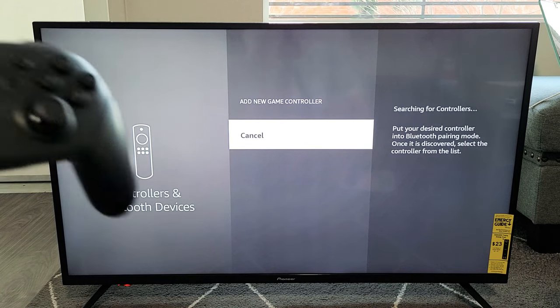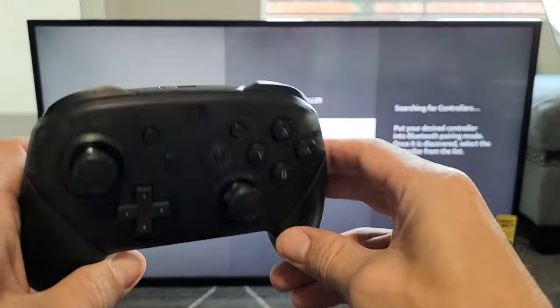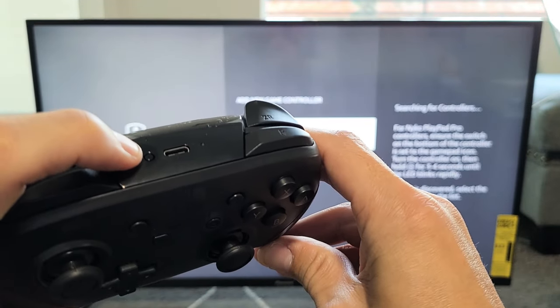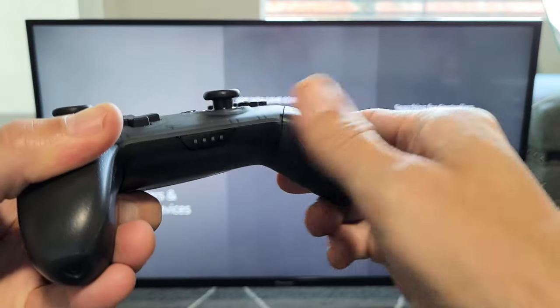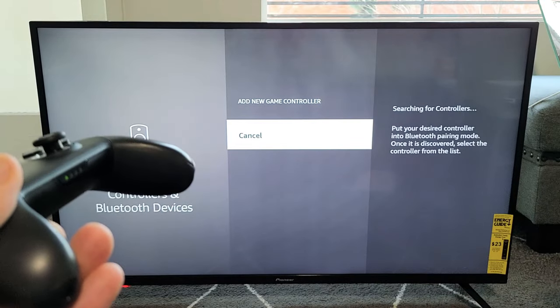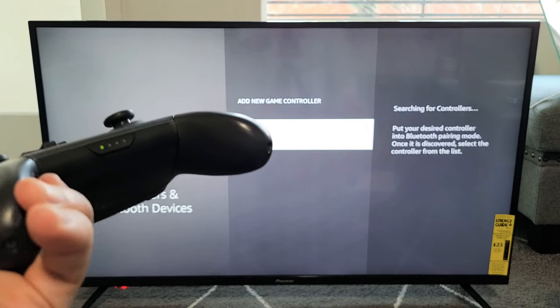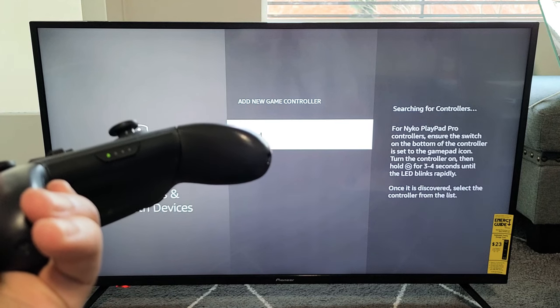Now we have to put our Pro Controller into pairing mode. You have the sync button up here — press and hold that until the lights turn on. I'm still holding. Now I can see the green lights. Give it a little bit and it should find it.